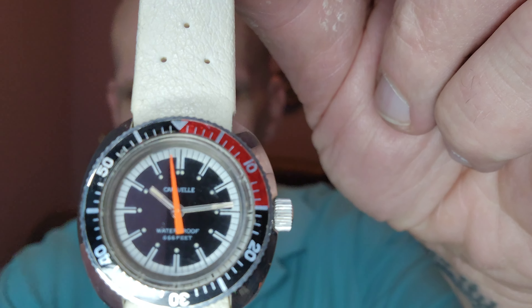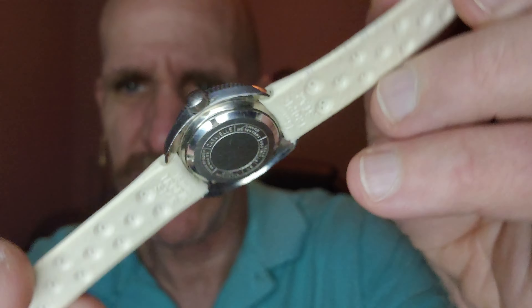It's a manual wind, it's a woman's watch. It's got the black and red bezel with the big orange secondhand. Very cool. No date function on here, just a real good solid dive watch.